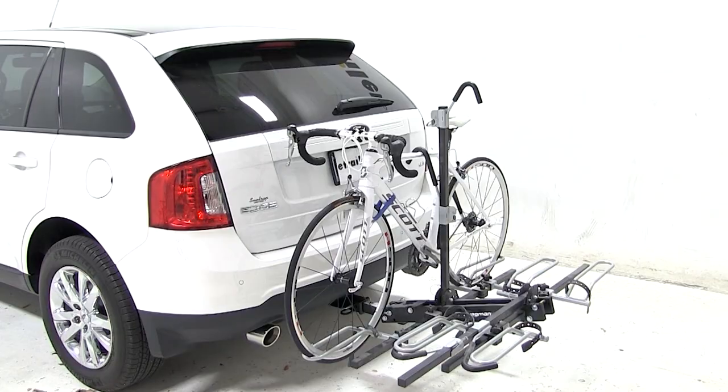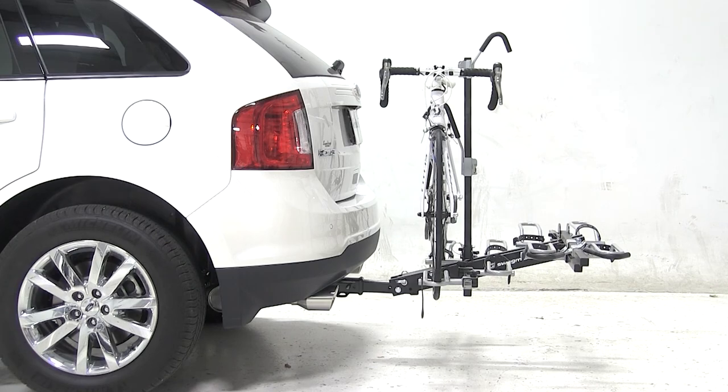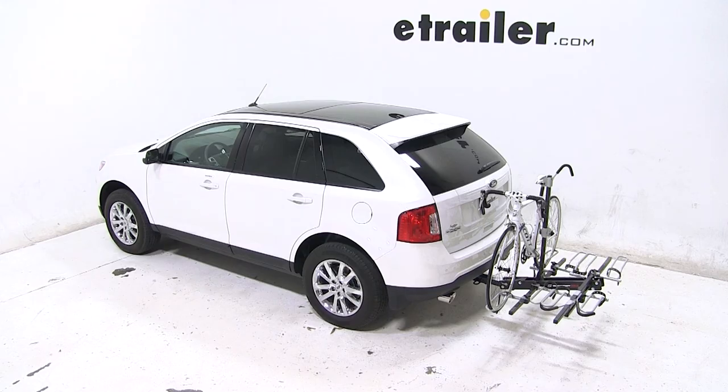With our bike all loaded up, that'll complete today's test fit for the Swagman XTC-4, part number S64665, on our 2013 Ford Edge.